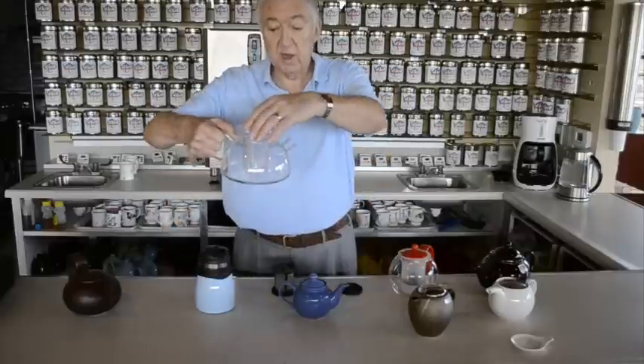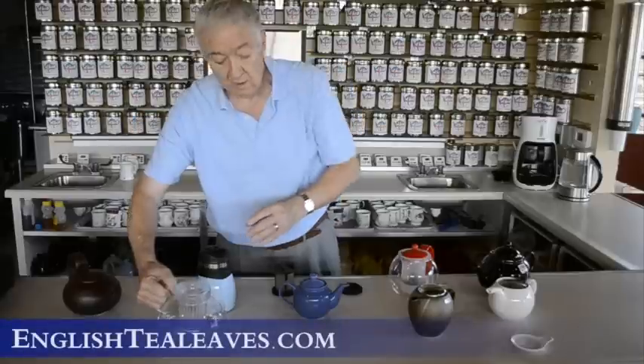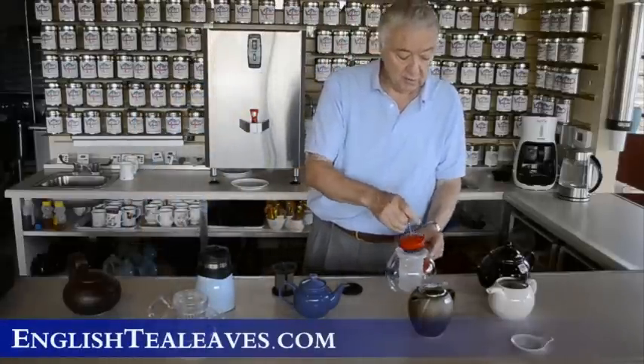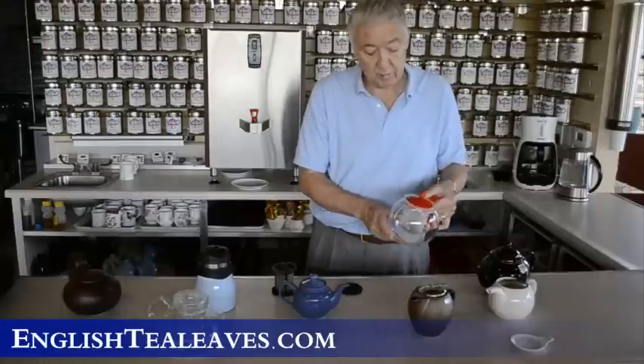This is a glass teapot you can put on the stove — looks very nice with an infuser. And then we have a classic Bodum which has a stop infuser. When the tea is brewed you push the plunger down and it stops it brewing.